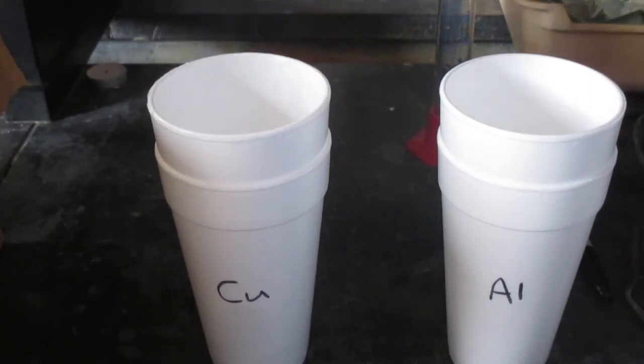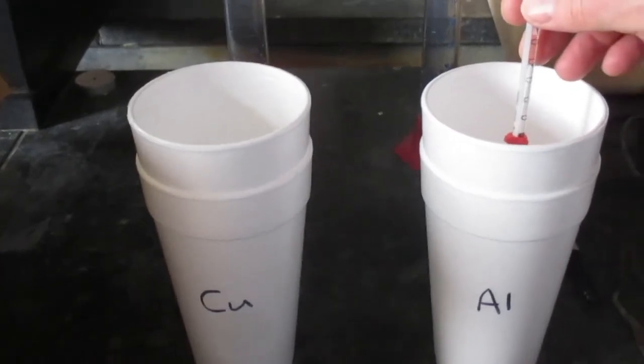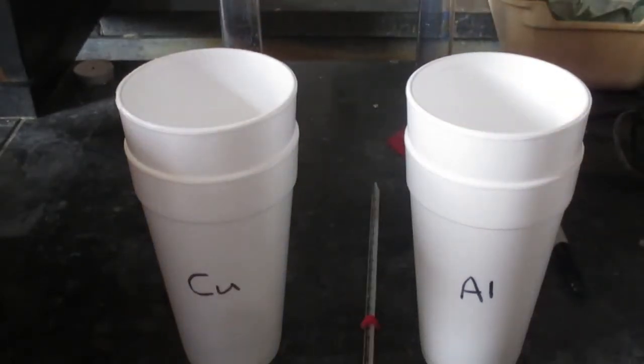The nested calorimeters are labeled accordingly. I'll let the distilled water sit in the cups for 15 minutes, then record the temperature of the distilled water prior to placing the cylinders in. The temperature of the water for the aluminum is 17 degrees Celsius, and the temperature of the water for the copper is also 17 degrees Celsius.